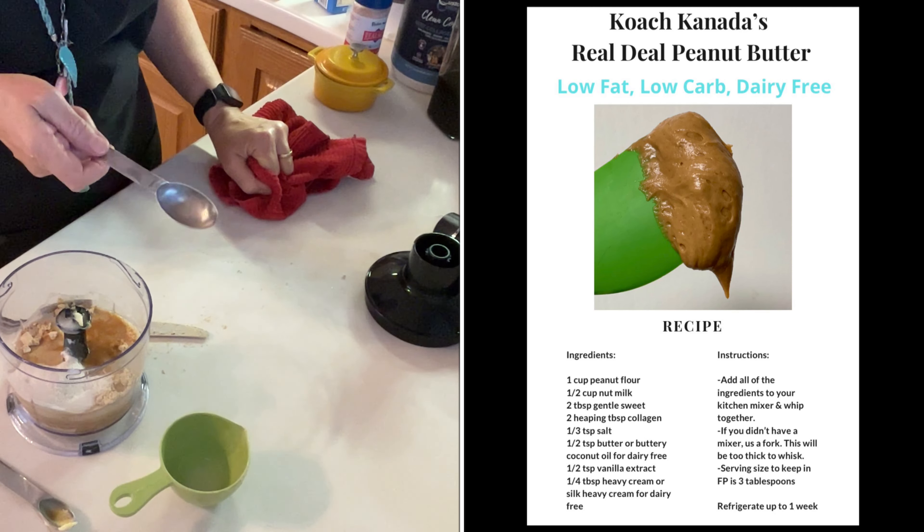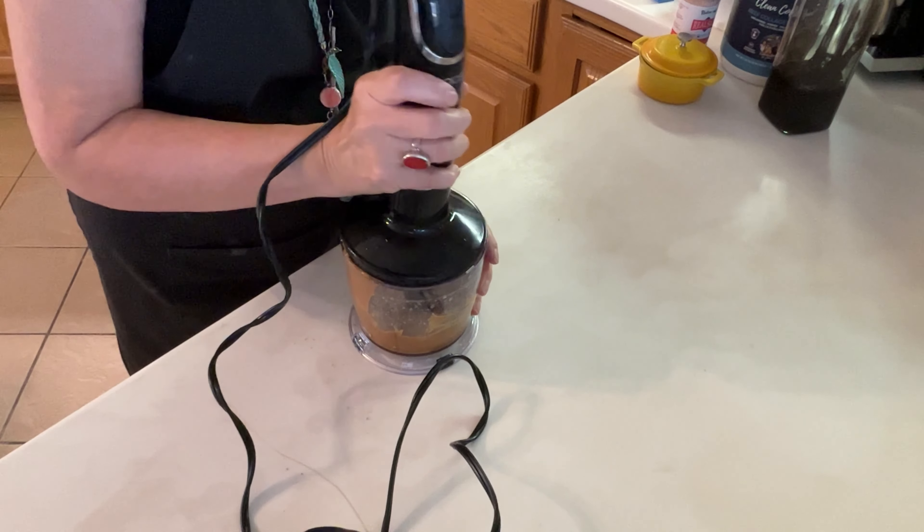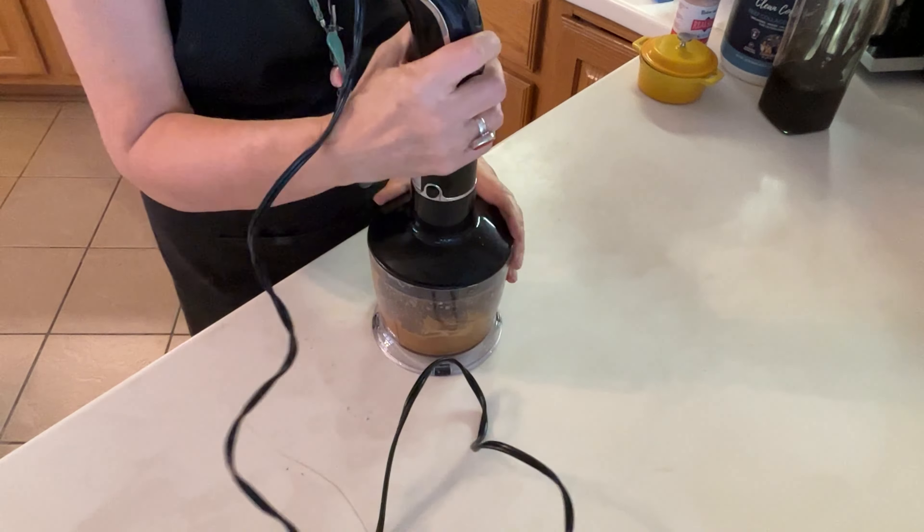I want it denser, so I'm going to mix in some more peanut flour. I have a tablespoon measure in here, so I'll be a little more precise — I think I'm going to add two more tablespoons. And remember I did not put in the quarter tablespoon of heavy cream, so I don't feel too guilty about adding in more peanut flour. This may give me the consistency that I want, so I'll pop the immersion wand back on and give it a run.